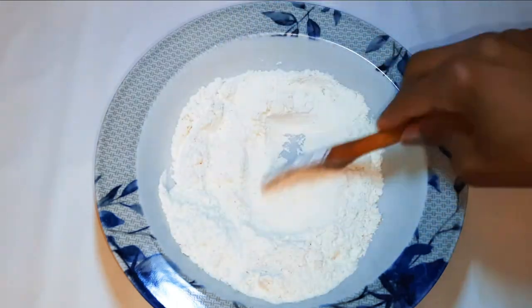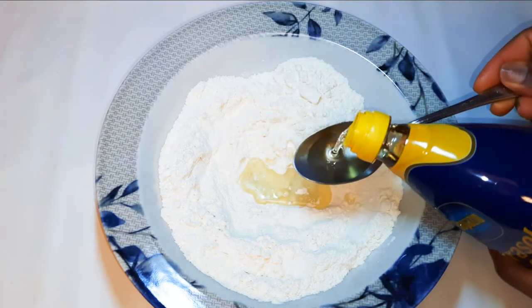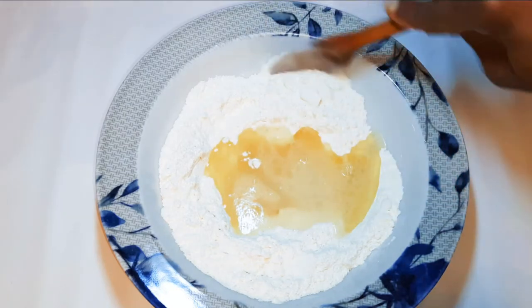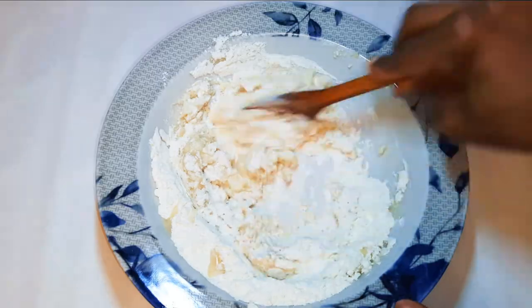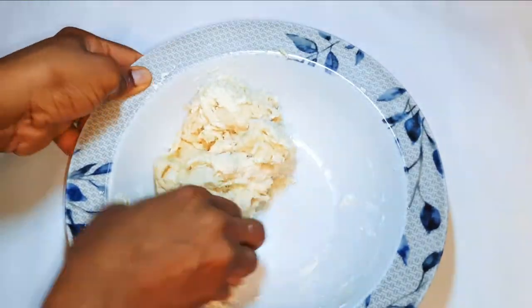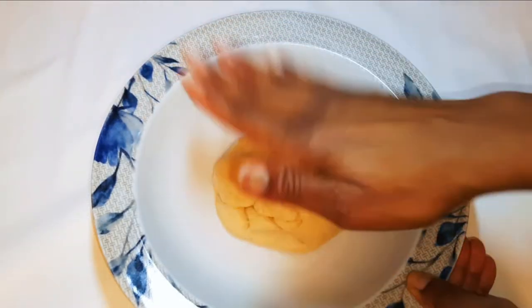I'll come in with about 3 tablespoons full of oil, and then a little bit of lukewarm water. With the help of my wooden ladle I'll mix everything up. Now I'll come in with my fingers to mold it out very well, then I'll cover this up with a plastic wrap and leave it alone.